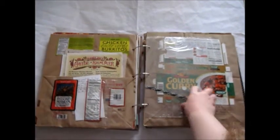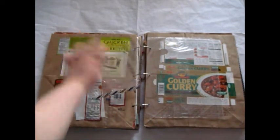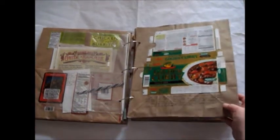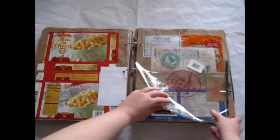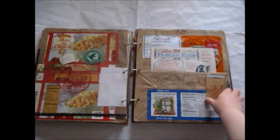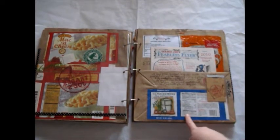Then I also made pockets out of a Trader Joe's flour bag and added in that stuff. I talked about other foods like golden curry from the Asian store that I like, and macaroni and cheese that I liked. Here's another pocket that I haven't added anything to yet — this was a gift card holder that I added in. And I wrote about stuff like this chowder here.